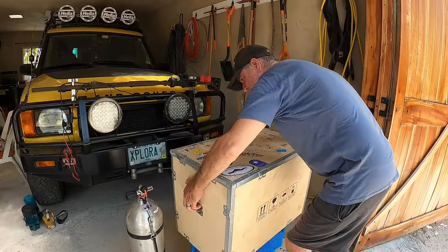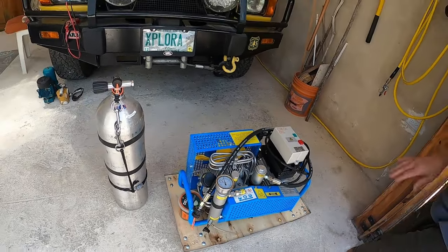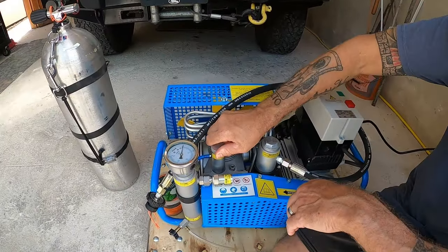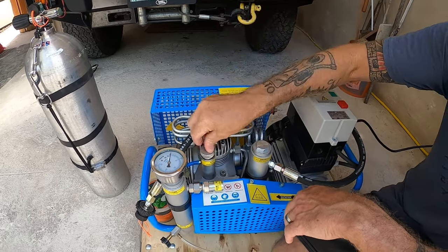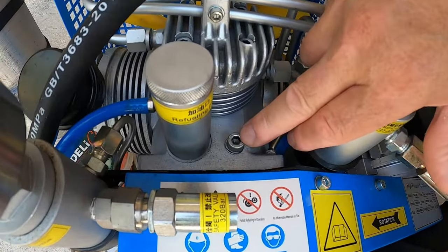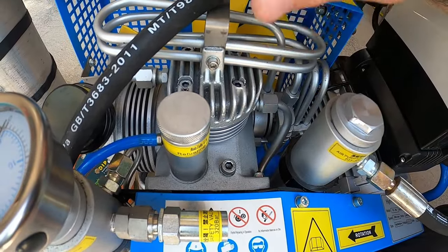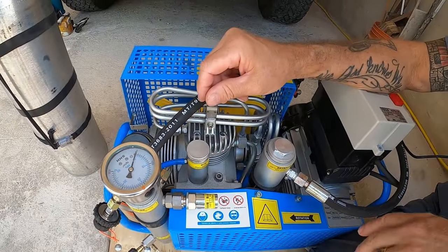They recommend changing the oil around every 100 hours. The compressor has about 25 to 30 air fills on it so far. You have your oil fill and dipstick — it is full and clean. When putting oil in this particular model, there's a bolt you have to unscrew to keep the oil from burping out. Add your 600 milliliters and you're good to go. Keep constantly checking your dipstick — you don't want to overfill.